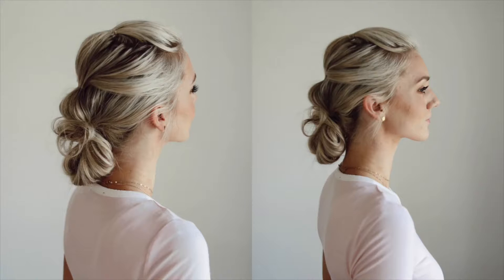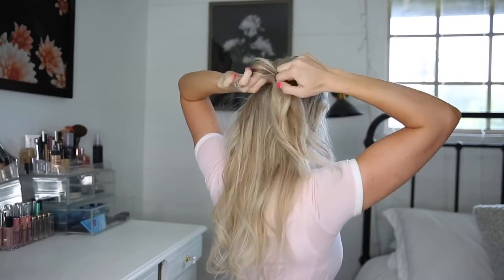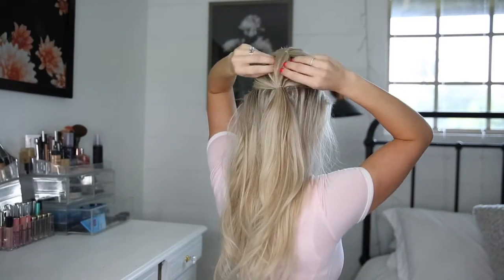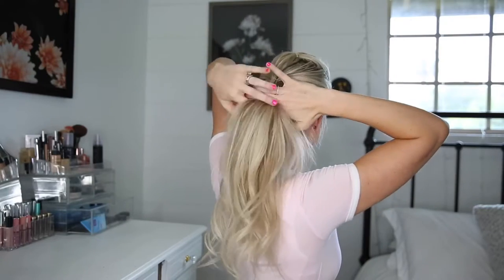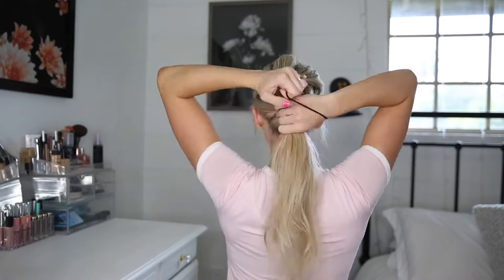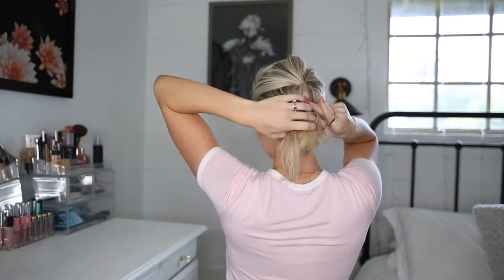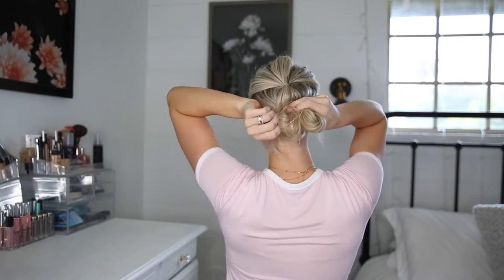This next one is bubble hairstyles. I do have separate tutorials for some of these styles so I'll be sure to link them below. For this you're going to create a ponytail on top, create a second, and then a third, and now you will have two bubbles that you can just kind of puff out to be a little bit bigger. Then on the bottom I do a messy bun however you like to do your messy buns, and that is it for this one.